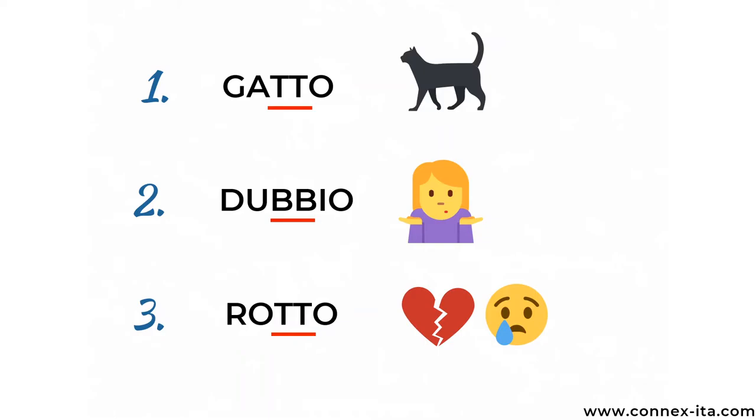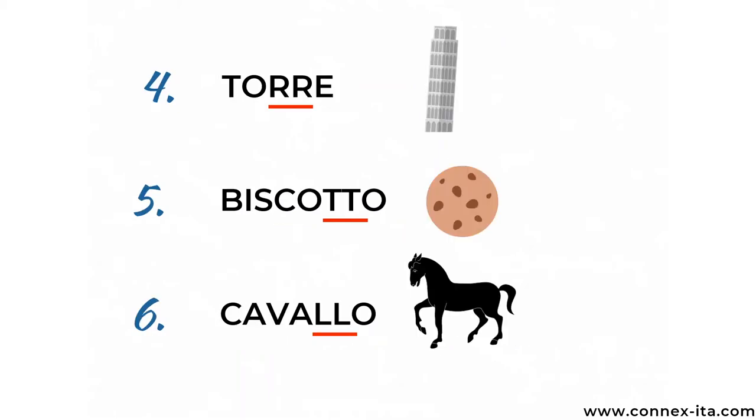You can probably hear the difference, but if you don't, no problem. Try to listen as much as you can to train your ear and practice this sound by reading words out loud. Initially you may want to emphasize the pronunciation of the double consonant even more to get used to it. By the way, in case you don't know, these words mean cat, doubt, and broken.